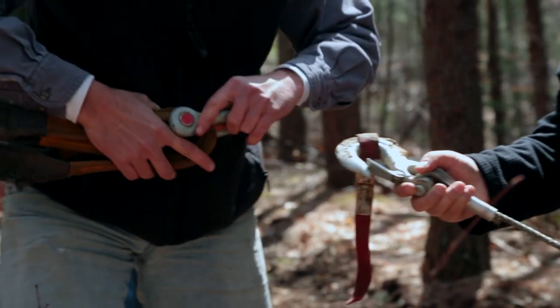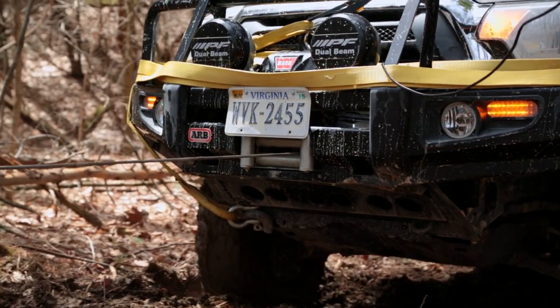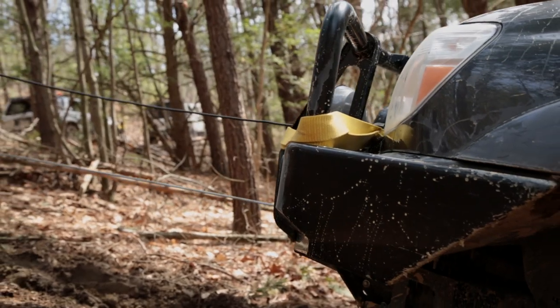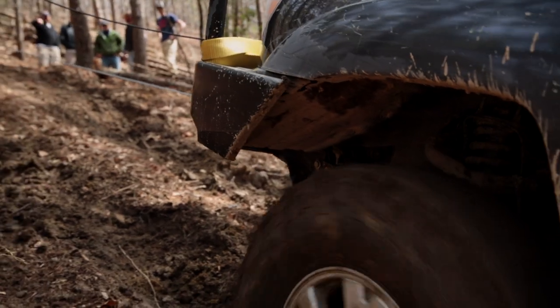We're adding the Warn Zeon 8 with a steel cord. It seems like it's super well made. It's going to be a nice fit — should be all we'll need for that vehicle. It's going to get us out of pretty much any situation, hopefully.